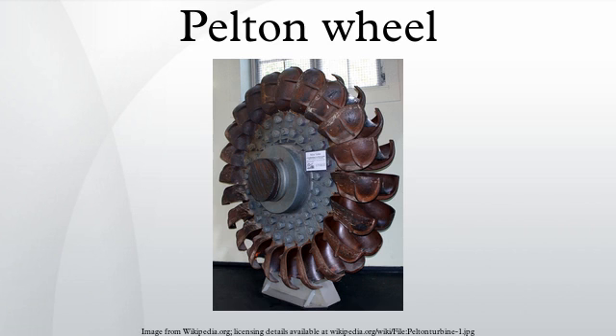The Pelton wheel is an impulse-type water turbine. It was invented by Lester Allan Pelton in the 1870s. The Pelton wheel extracts energy from the impulse of moving water, as opposed to water's dead weight like the traditional overshot water wheel. Many variations of impulse turbines existed prior to Pelton's design, but they were less efficient than Pelton's design.